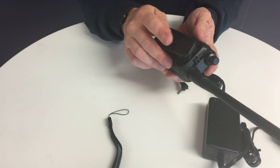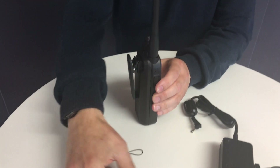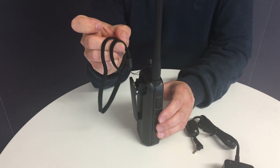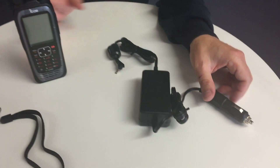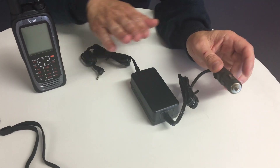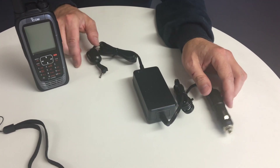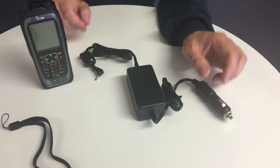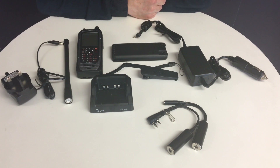You've then got the belt clip, which clips onto the back of the battery, and a lanyard for carrying it, which just loops around the little bit on the top of the radio. You also get the 12-volt cigar lighter lead — this is a regulator and must be used if you power the radio from a 12-volt source. It basically plugs into the side here.